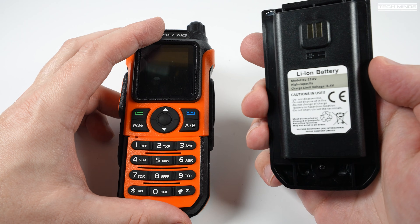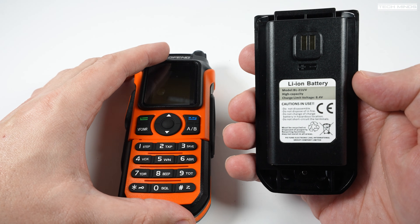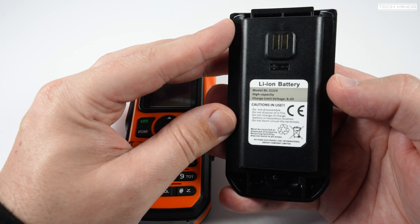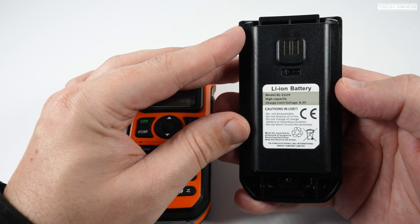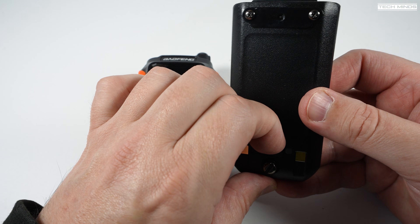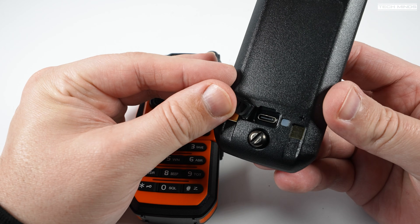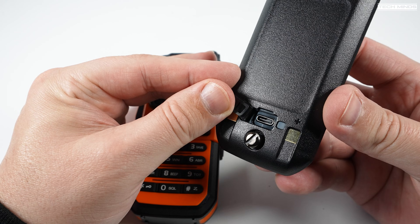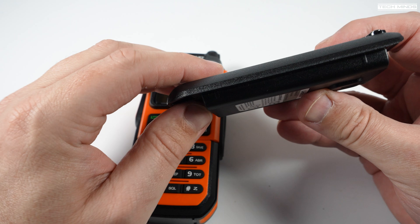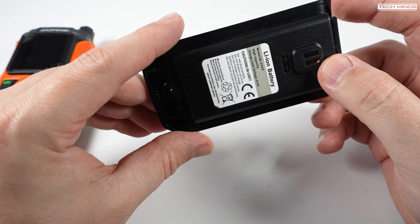The battery information sticker states it's lithium-ion with a charge limit voltage of 8.4 volts, but weirdly it just states 'high capacity' with no actual capacity value — how bizarre. On the rear of the battery, under a little flap, we find the USB-C socket used to charge the battery. There's a status LED next to this which glows red when charging and green when fully charged.